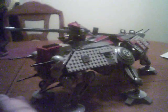Hello. Today we're going to be doing another review on BlackShadow117. Today we're going to be doing an AT-TE review.